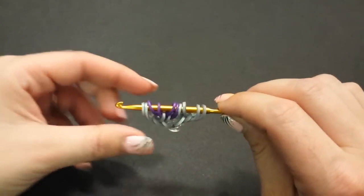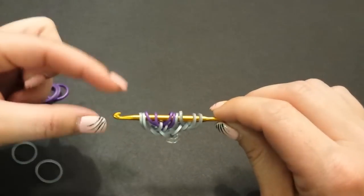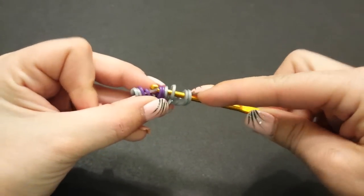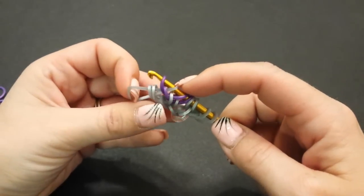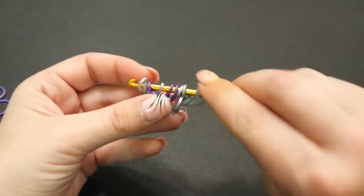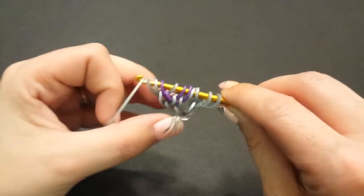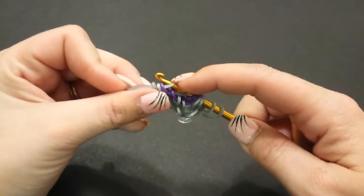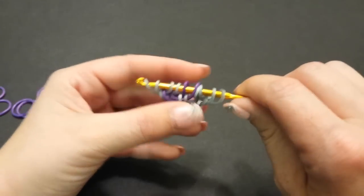Now add two border bands — silver for me — one at a time. The first goes through the first four bands. Skip the first band closest to your hook, pick up the second, skip the third, and pick up the fourth (the very outside one), then close off. It looks like that. Pull one more through the first three bands, this time only picking up the very outside band, place it back on your hook, and close it off.